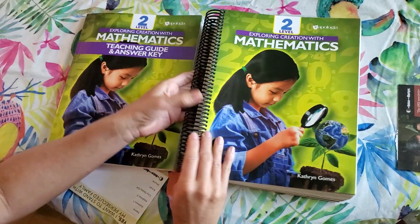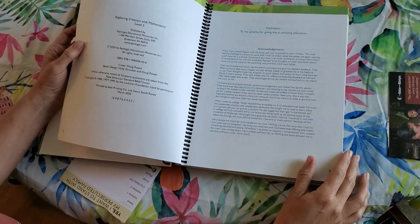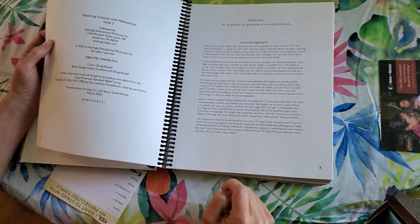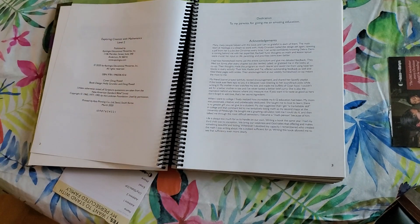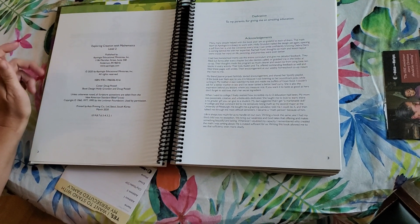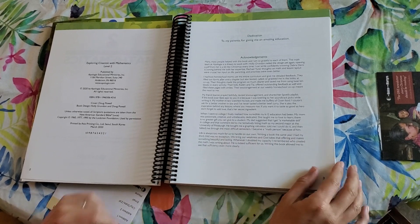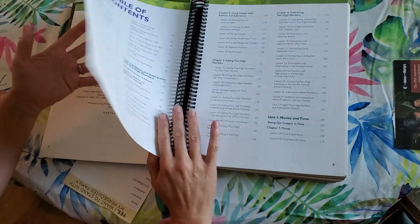Here is the student text, and I like that it's spiral bound — it looks quality. I really liked this part where the author writes: 'Life is always too much for us to handle on our own. Writing a book the same year I had my third child was no exception. We bring our weakness and God takes that offering and makes something beautiful and lasting. Whenever I doubted my capacity, I remembered who created the math I was writing about.' I just love that, and I love supporting this author. I love the Christian influence, even in math.